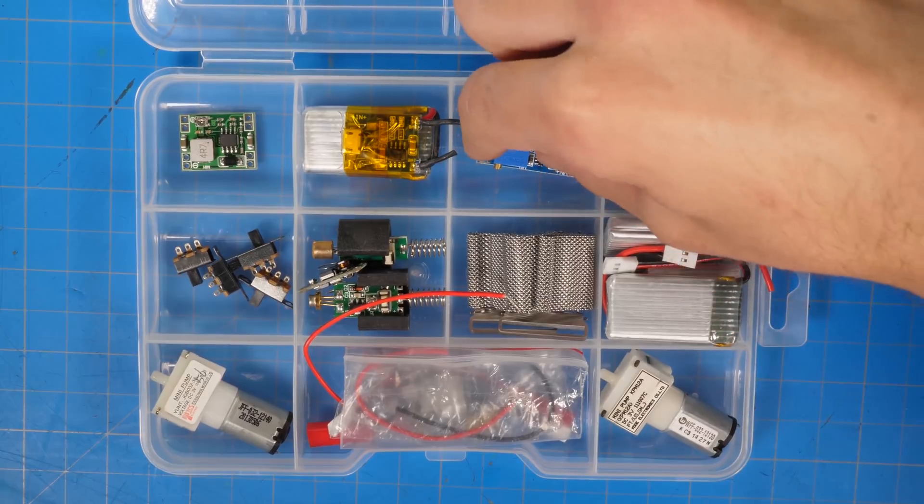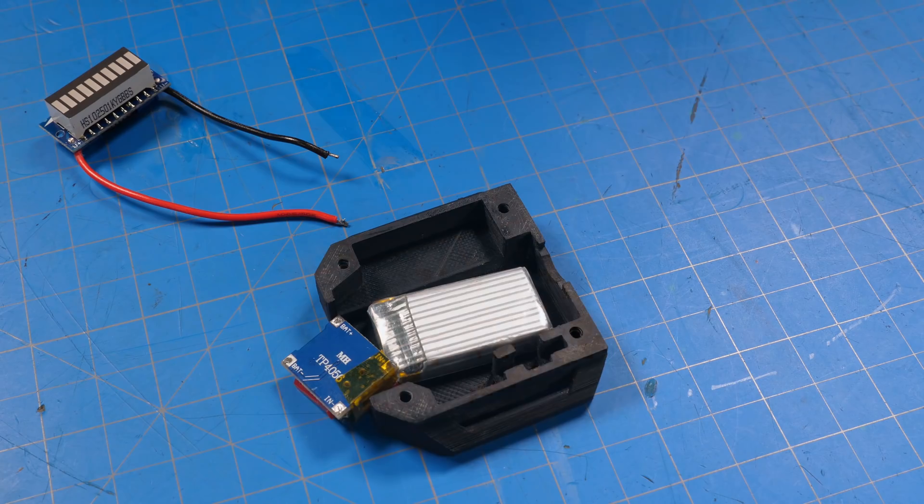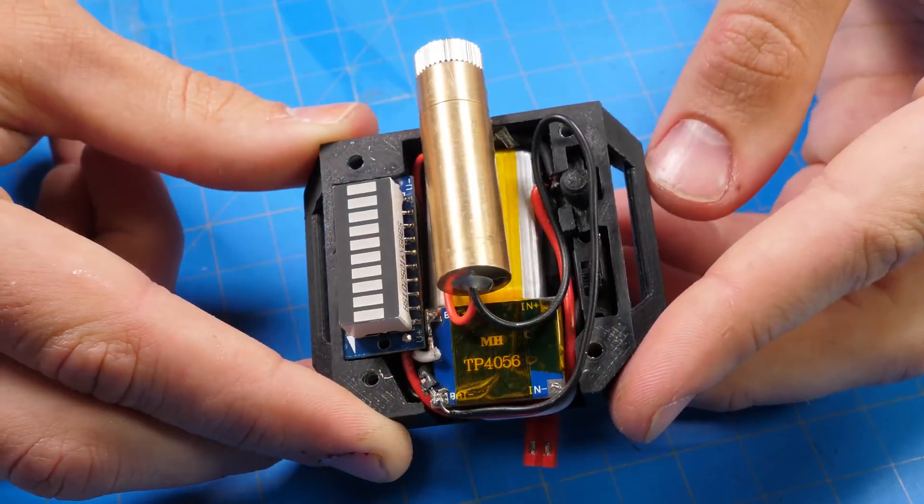All the parts and materials can be bought for relatively cheap online, and I have an affiliate link in the description for all the different parts if you're interested.